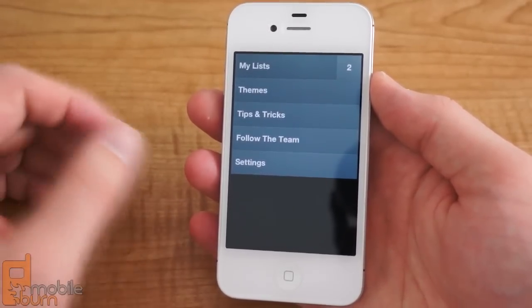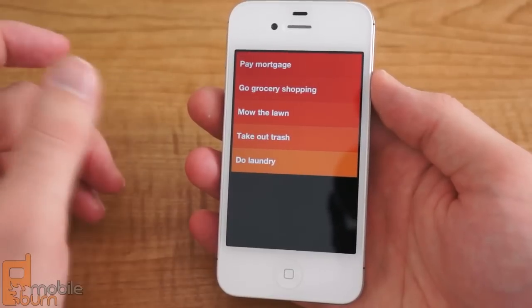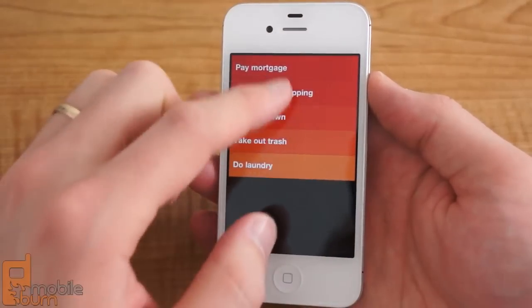The app itself features three levels: your main settings, your lists, and then your actual to-dos. Navigating through these levels is done by gestures — you can pinch to go up or down, or you can scroll.